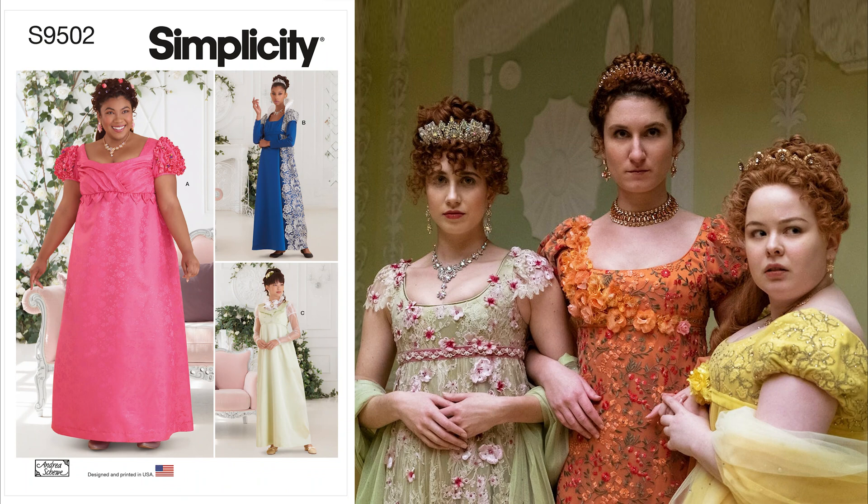Love the colourful style of the Featherington family? Look no further than S9502, which also includes an option for Lady Danbury.